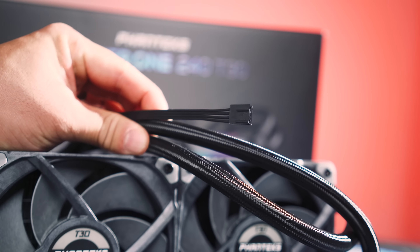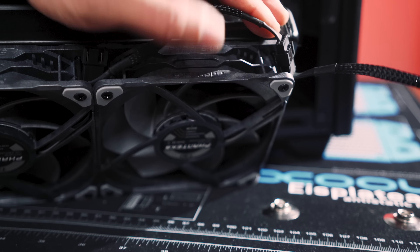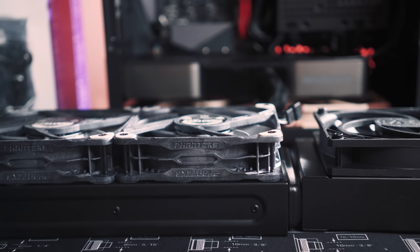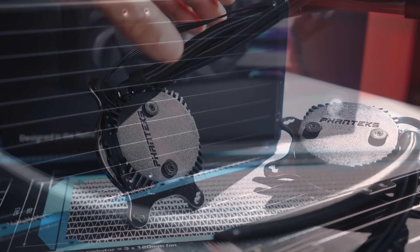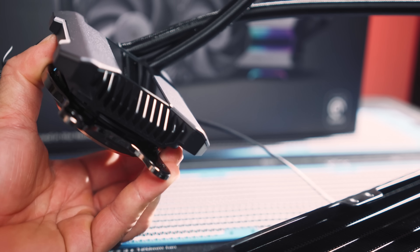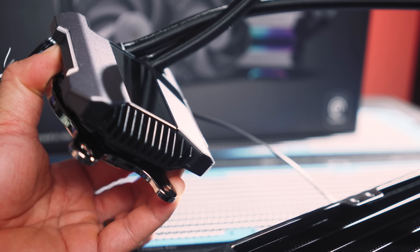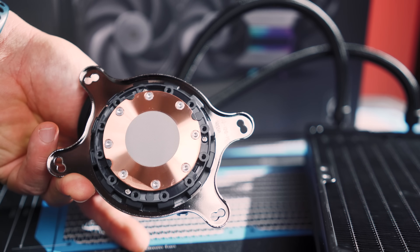This pump has a cable running from it that's intended to be connected to an included splitter cable that is also connected to your fans, which are daisy-chainable. One feature on this pump head I like is the use of 90-degree elbows, and that just makes your tubing run a lot more flexible. With the Arctic Liquid Freezer, one of the concerns is that the tubes run straight out of the head so it's quite hard to wrangle, and the elbows make the extra thickness of the rad a little easier to work around because you don't have to worry about the tubing.